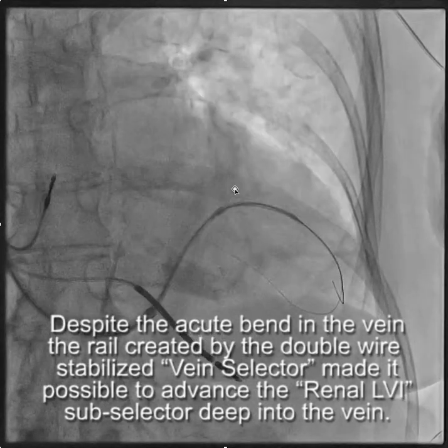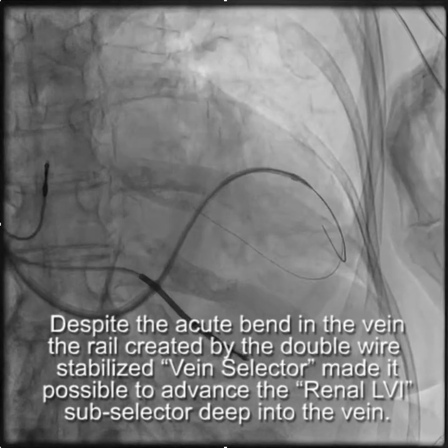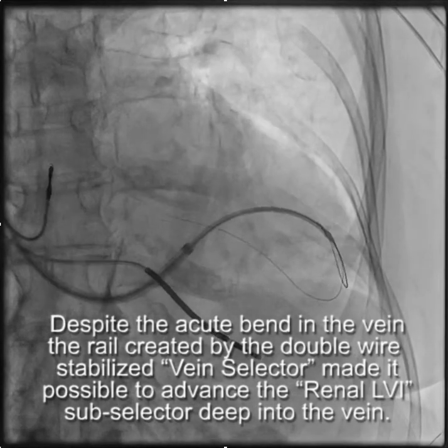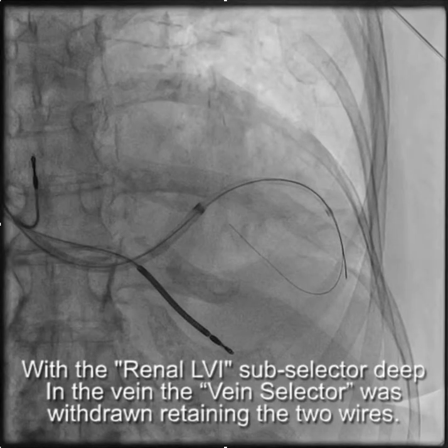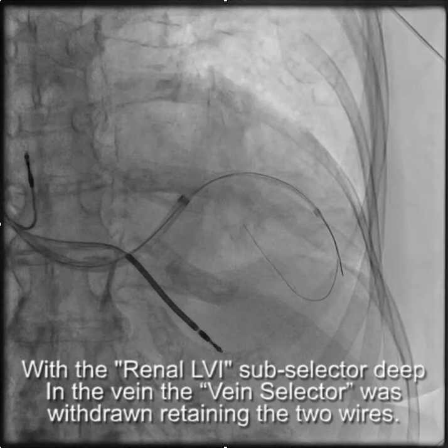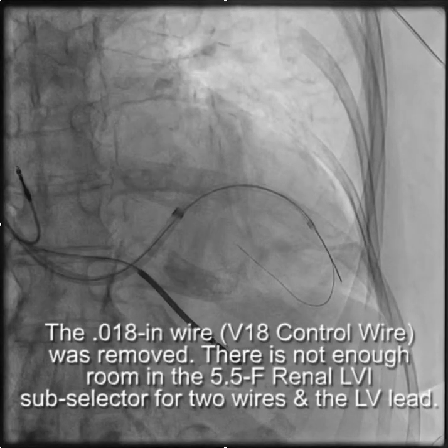You can see here, this is the renal LVI subselector being advanced deep into the target branch. And once the tip of the renal LVI is deep in the branch, we're pretty much good to go in terms of advancing a lead, because the lead's going to go at least as far as the tip of the renal LVI.